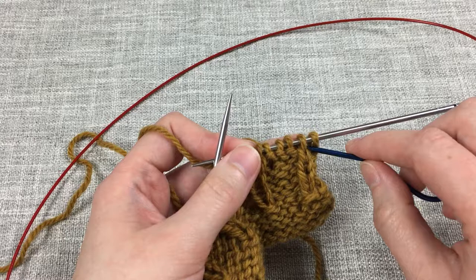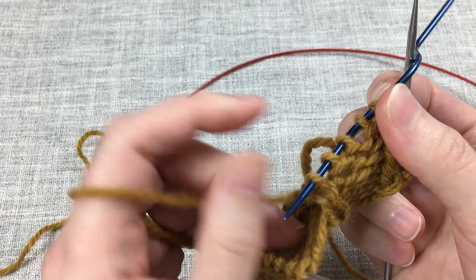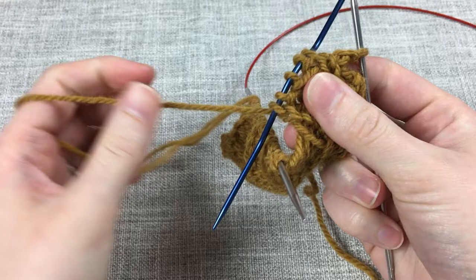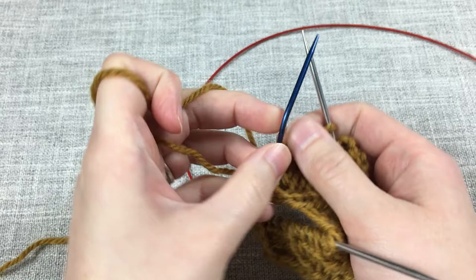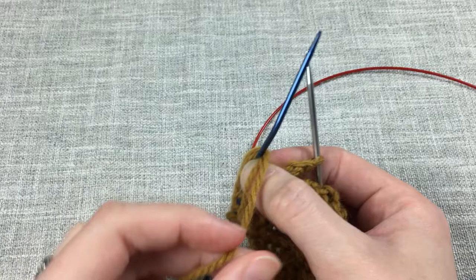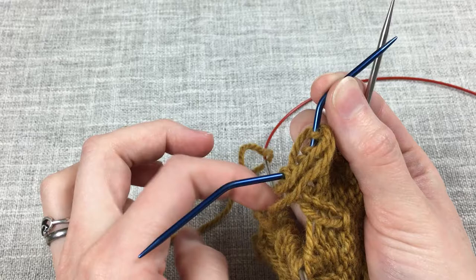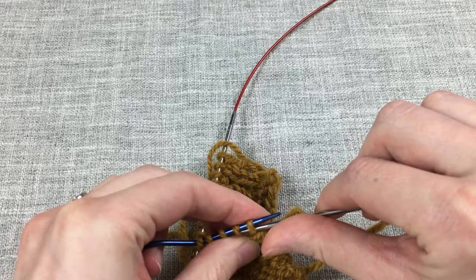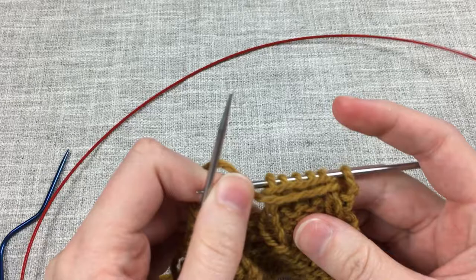Then we want to transfer those five stitches to a cable needle, or a stitch holder, or whatever you're using to hold them. Hold it to the back of the fabric, and we are just going to wrap the yarn around the base of those stitches — we wrap it around the stitches twice. You could create a smocking with three wraps and so on, but that is how we're working this smocking. You want to end with the yarn in the back of your fabric. Now go ahead and slide those five stitches purlwise — we don't want to twist those stitches — back to the right needle, and then continue on.